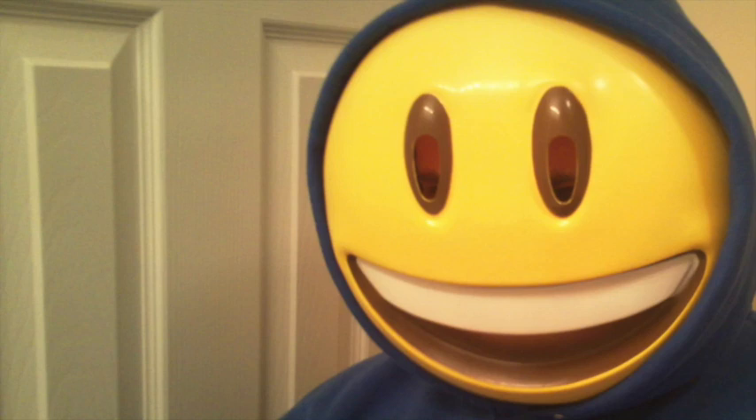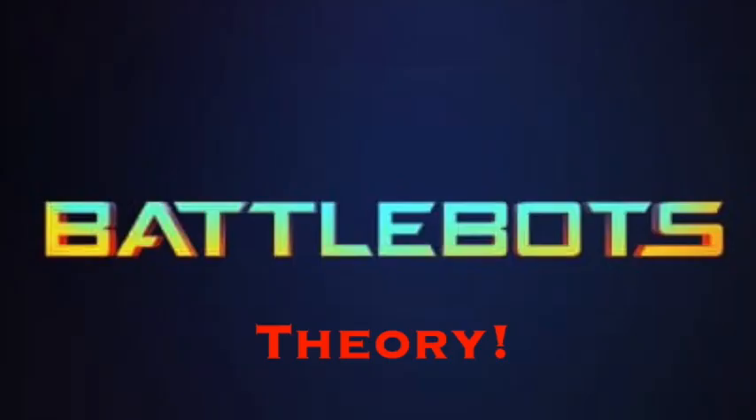Hello ladies and gentlemen, this is the Mystery Writer speaking, and welcome to the show! Today's video is going to be a little bit different. I decided to try something a little bit new. I call it a BattleBots Theory Video.